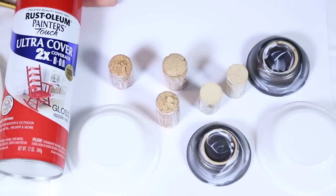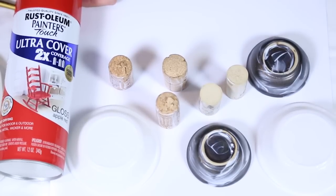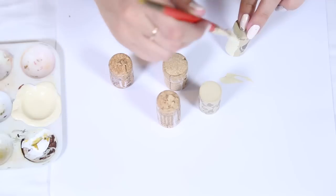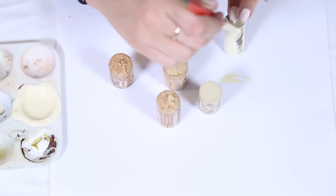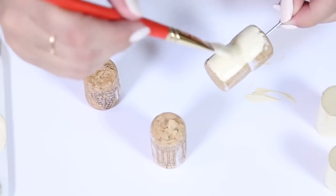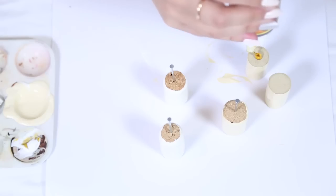I found this red spray paint around my house. You can use red acrylic paint, but I'm going to spray the bowls and let them dry outside. While those are drying, I'm then going to paint the corks. You can paint these pure white — I added a little bit of yellow, but I think I like white a little bit better.